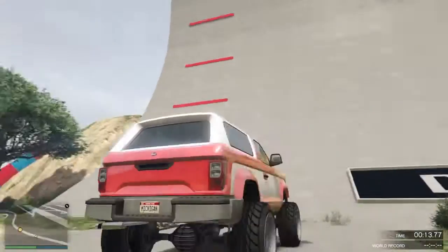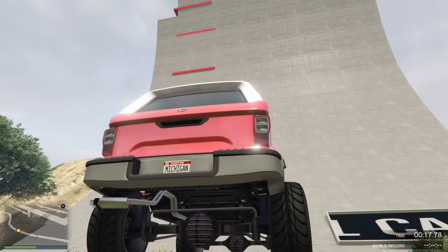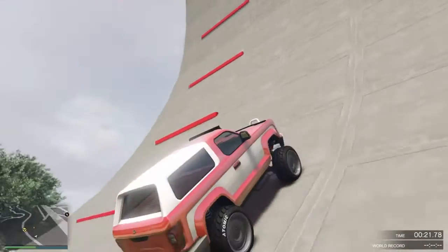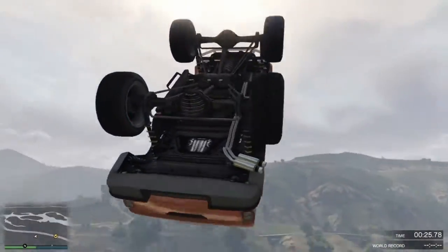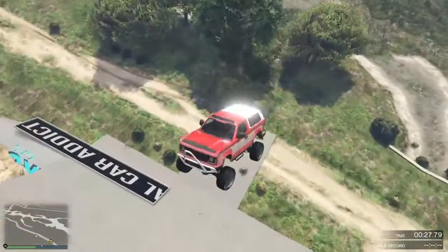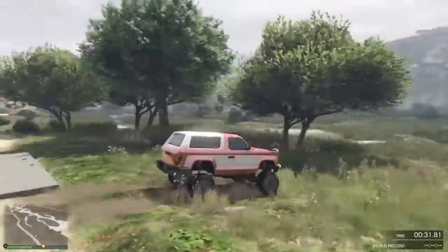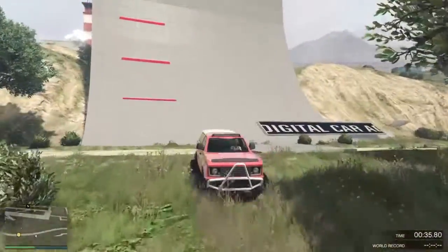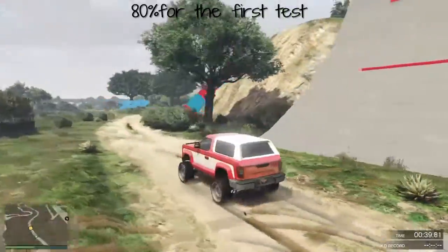I've been driving the Riata for a long time. I know how this thing drives, I know how it handles. This is our first track, our first test, where we have to see how far it does climb. So we're going to full throttle, and then we're just going to let go of the throttle. I want to give it an 80 for that one — it did that pretty good, so 80 out of 100.